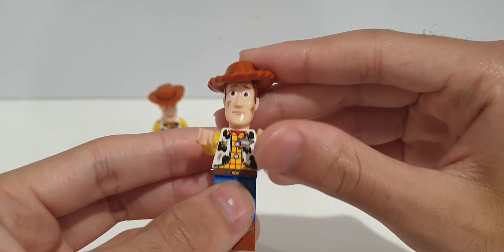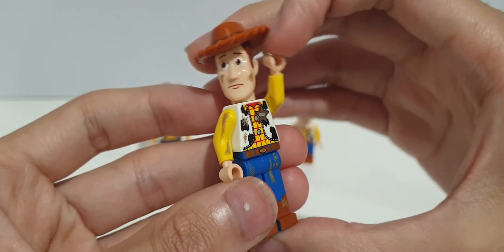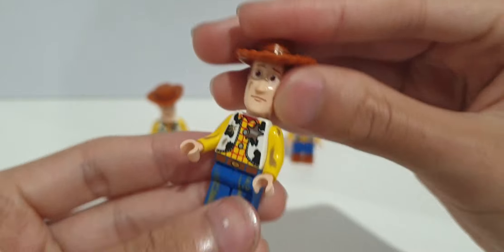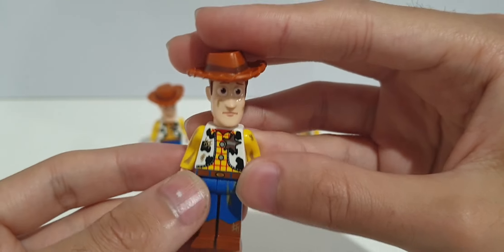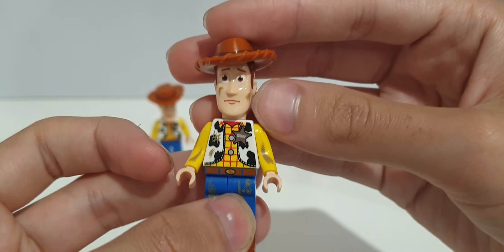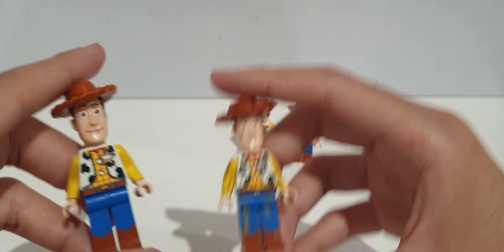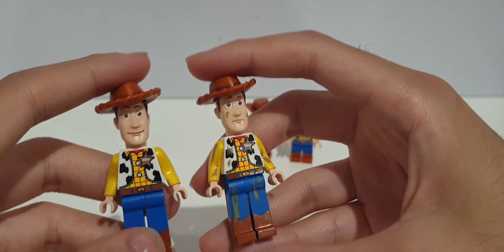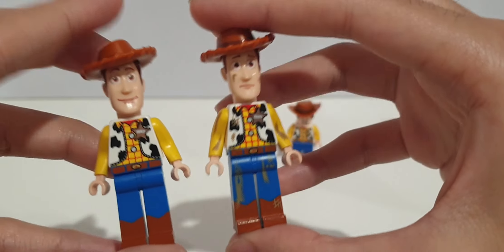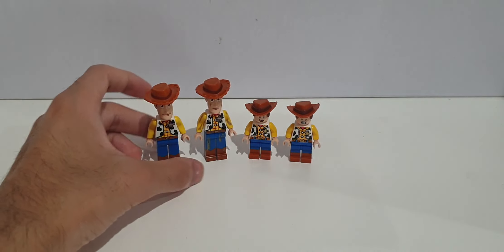This version of Woody only came in one set, which was the Trash Compactor Escape, so he was kind of rare. Same molded head, same arms, same legs — it's really just the printing and the different facial expression that makes this Woody different from the original. It's nice to have both of these minifigures.